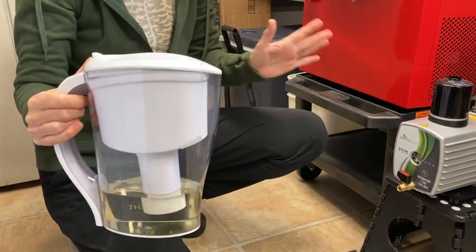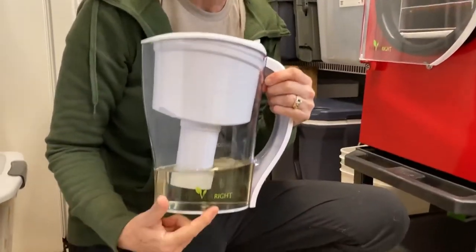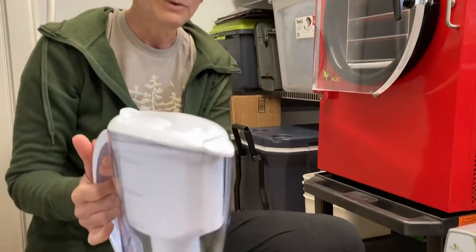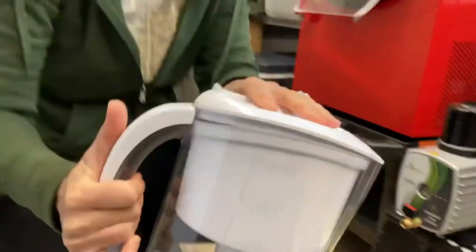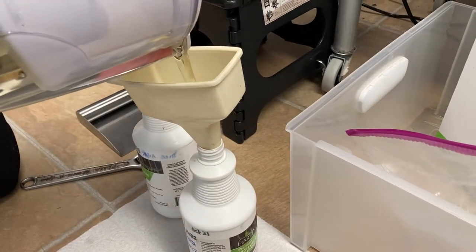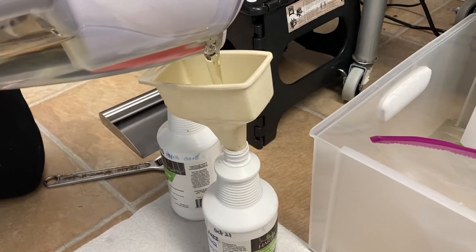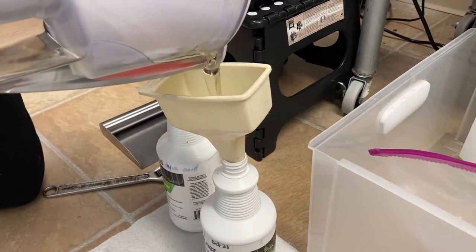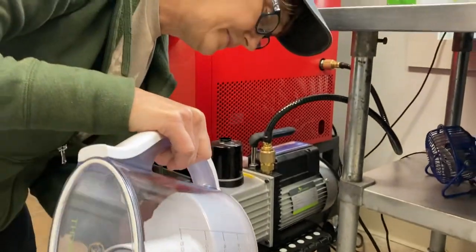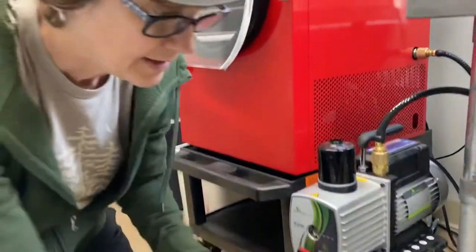This is the oil from the pump from the last change and it's been filtered. The first thing we have to do is pour that into an empty container like we have here. This oil will be used to fill up the pump the next go-round — and that will make sense in a second. So we empty that out into there.